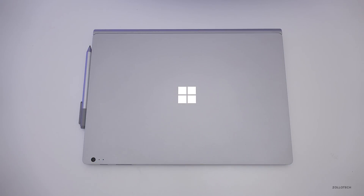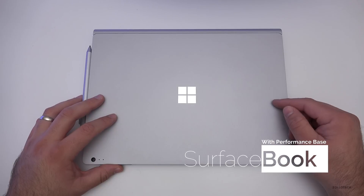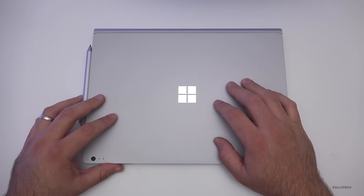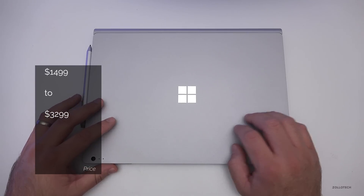Hi everyone, Aaron here for Zollotech. This is the 2016 Surface Book with Performance Base, a newer model that has a better graphics card in the base along with a bigger battery. The base model without the performance base comes in at about $1,499 and can vary all the way up to $3,299 depending on configuration.